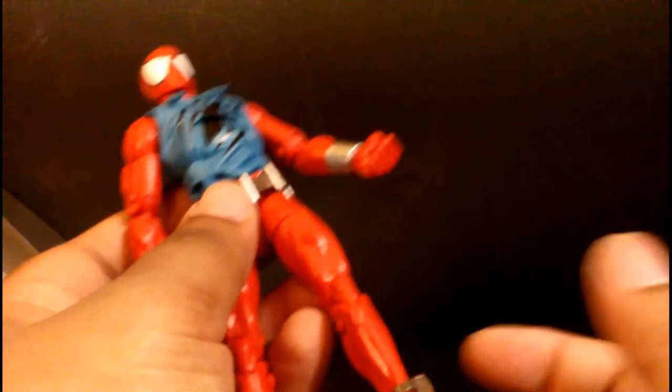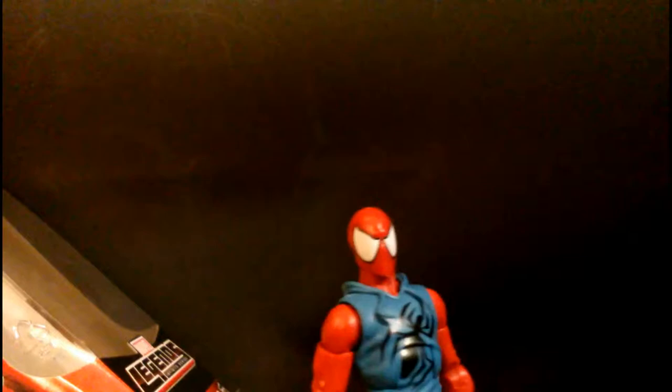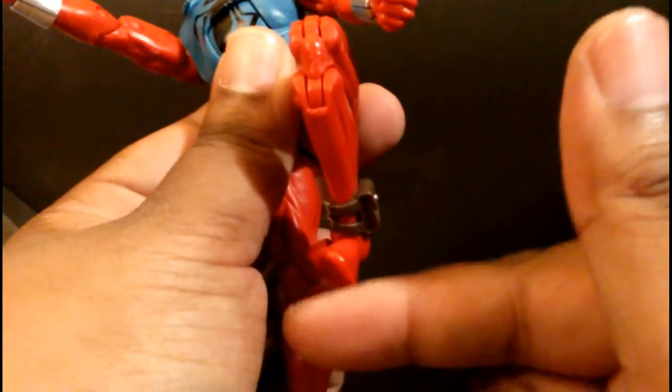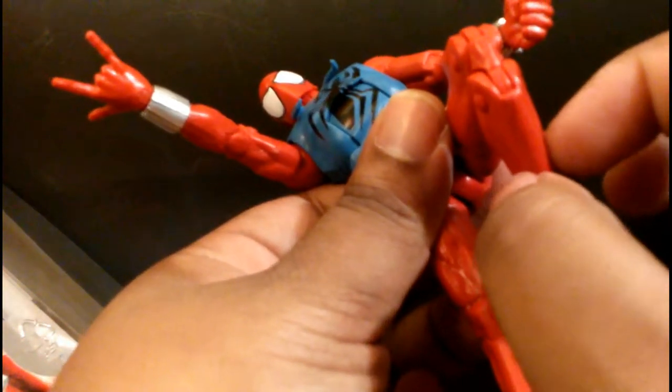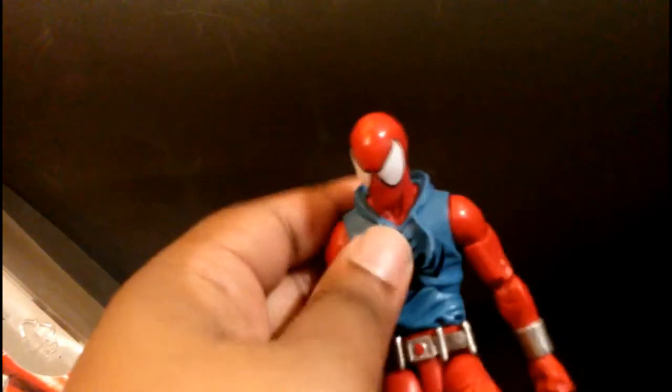On the downside, it's lacking a boot or calf cut, which is especially important for Spider-Man — he needs extra posability. The big disappointment is the legs once again; Hasbro didn't correct the issue. The problem is when you try to pose him and twist the ankle, the foot no longer makes contact with the ground. If it had a calf or boot cut, you could twist the leg and still have it hit the ground. That's why having an ankle and boot cut is important.